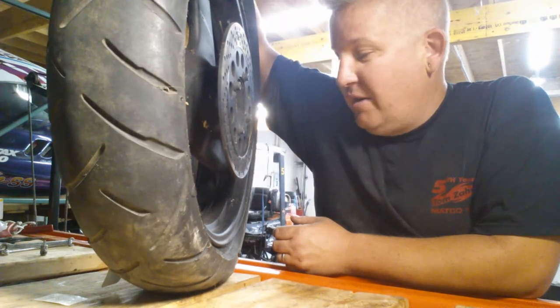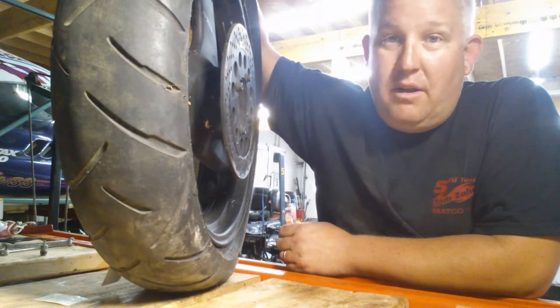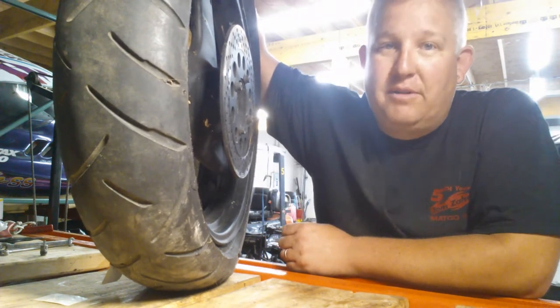If you've got any other questions on tires or want to know more about inspecting your rims, you can check out that rim video. Otherwise, give us a call at 815-363-1254 — we're always here to help. Big Kid Power Sports.